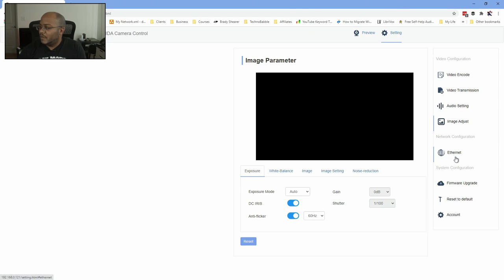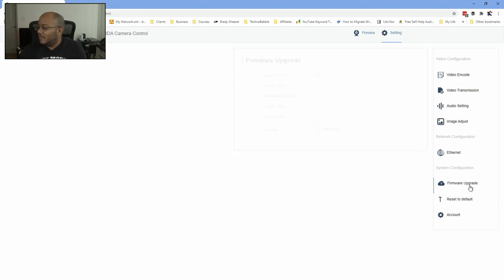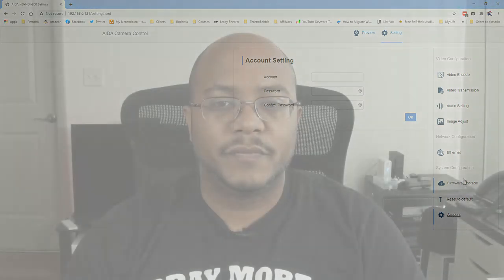Over in Ethernet, this is where you can set it to DHCP — that's what I have mine set to — or you can hard code a static IP. There are also firmware updates, you can reset defaults, and under account this is where you can change the password to get into the whole system. All these menus you can also access from the little joystick on the side, but the web interface makes it a lot quicker.